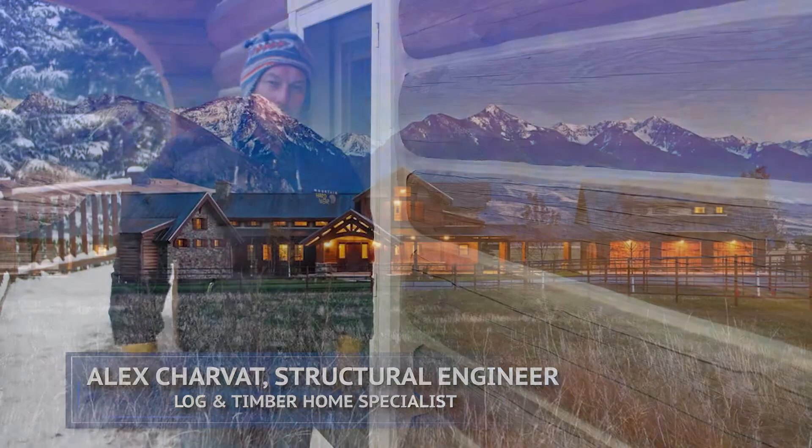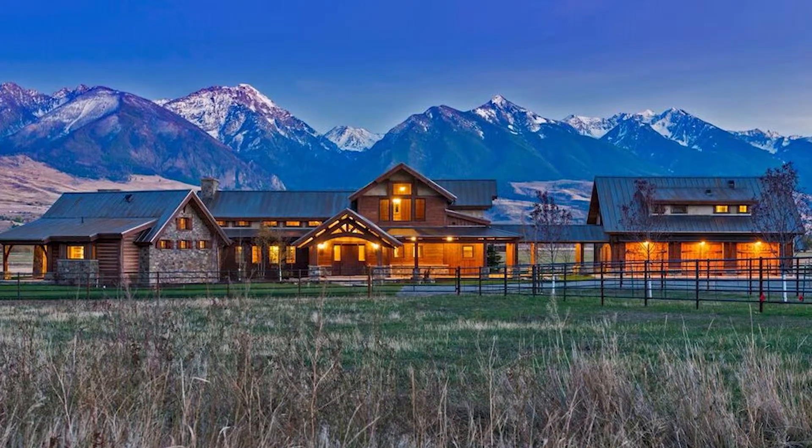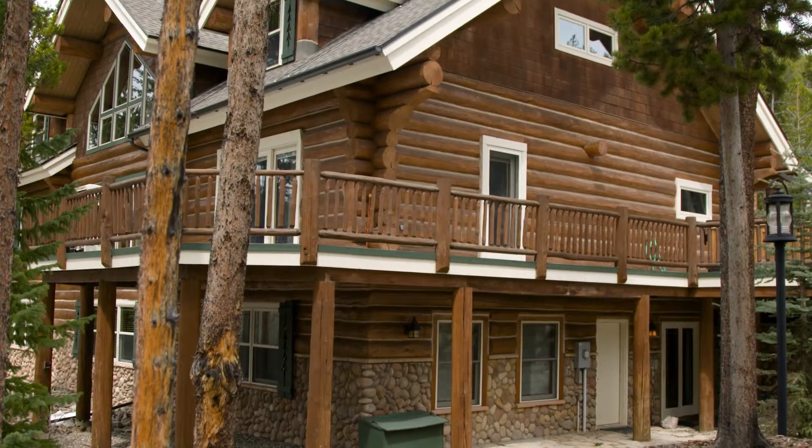Your dream log home came true. You want to maintain it now and keep that dream alive. As you walk around your home twice a year and inspect the logs for potential issues and places that need repair, what are you looking for?